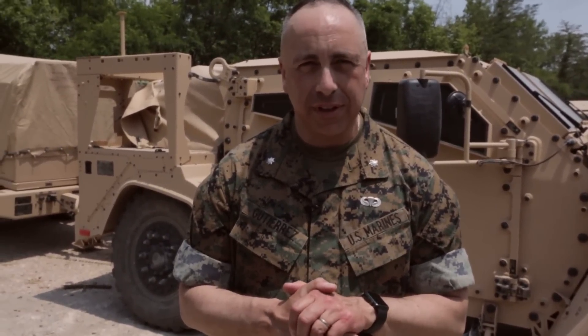My name is Lieutenant Colonel John Gutierrez — G-U-T-I-E-R-R-E-Z. I'm the product manager for vehicle systems at the Joint Program Office.